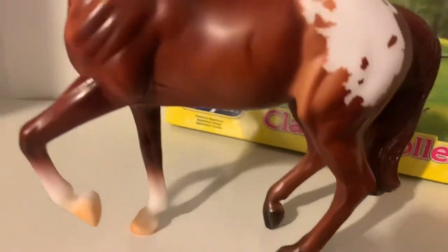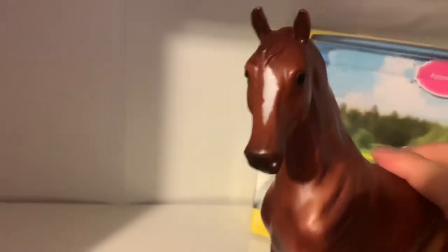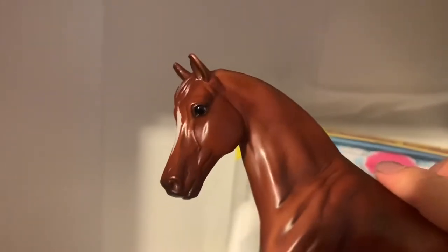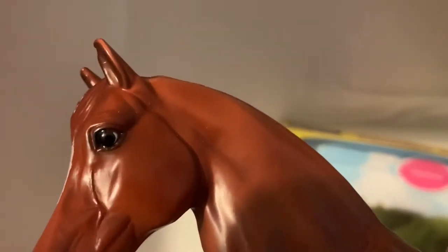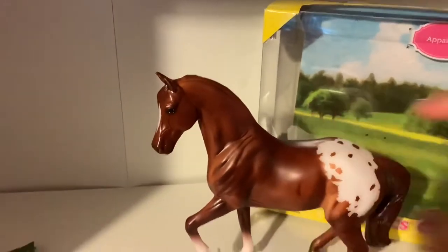And none in the back. Moving on to his face — he has a really gorgeous face with a stripe down it, and I just think this face is so adorable. I love how they added the whites to the eyes to give this model a more realistic look. And that's the chestnut appaloosa.